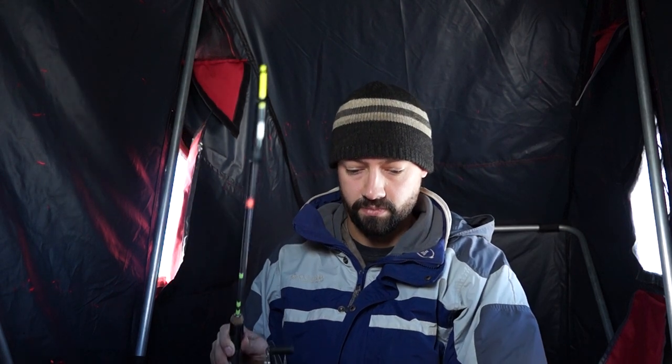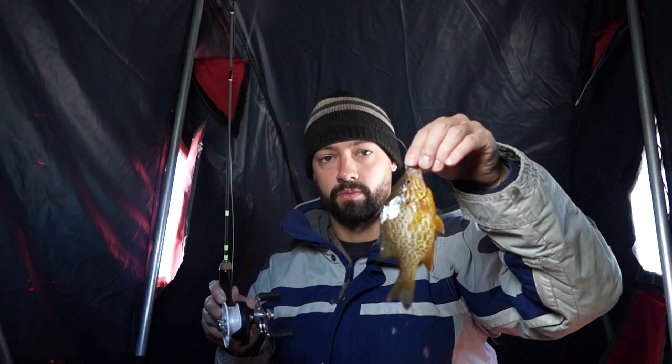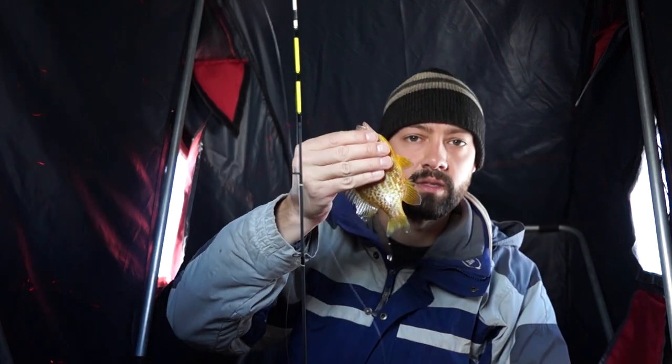I'm not great at feeling the bite, that's why I use a spring bobber. It is a little bit of a nuisance when it's cold out because it gets all full of ice. And if you're not keeping the perch, reel them in slow — otherwise their air bladder will turn inside out and they can't swim back down the hole. Wrong species, but that's okay — a little sunny.